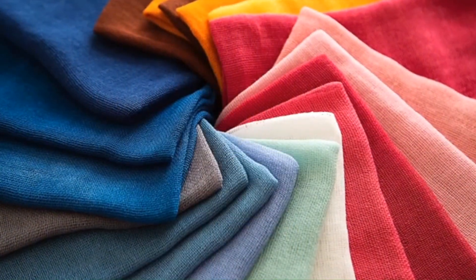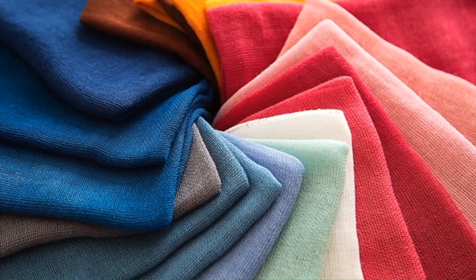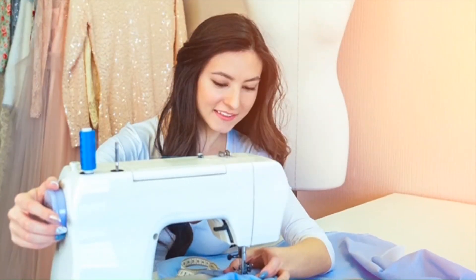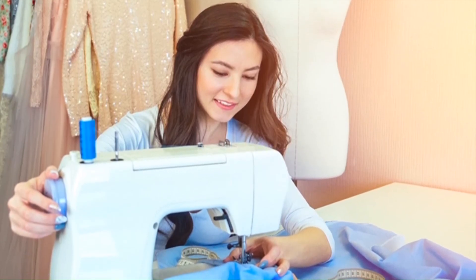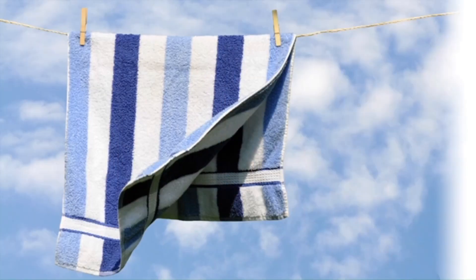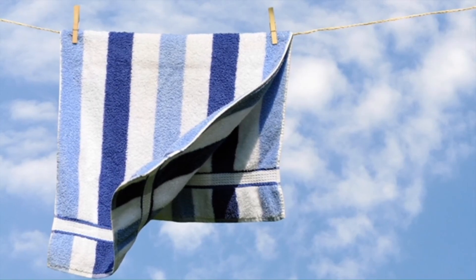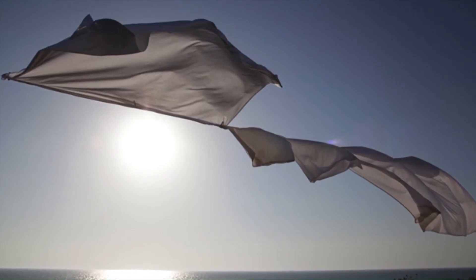Look at all the colors. These fabrics are blue, green, red, pink, yellow, and brown. A seamstress uses a sewing machine. She turns fabric into clothes. Look at these shirts. They are made from cotton. Here is a cotton towel. It is blue and white. And these sheets are also made from cotton.